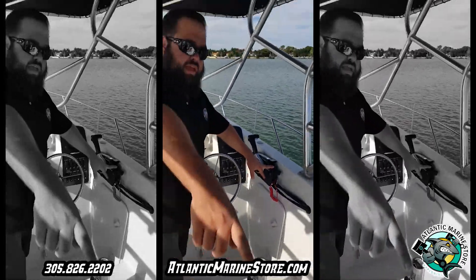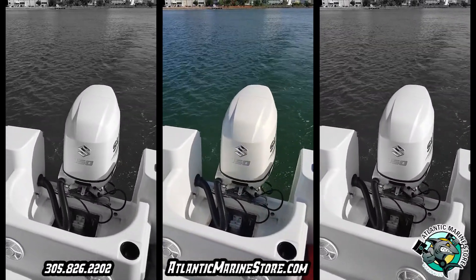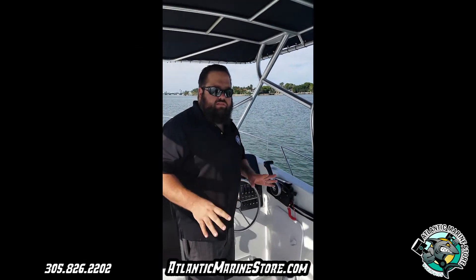And if you look back here, you're going to see the 150 Suzuki 2017 in white with a 25-inch shaft. This boat is a great boat and with that engine, it has more than enough power.